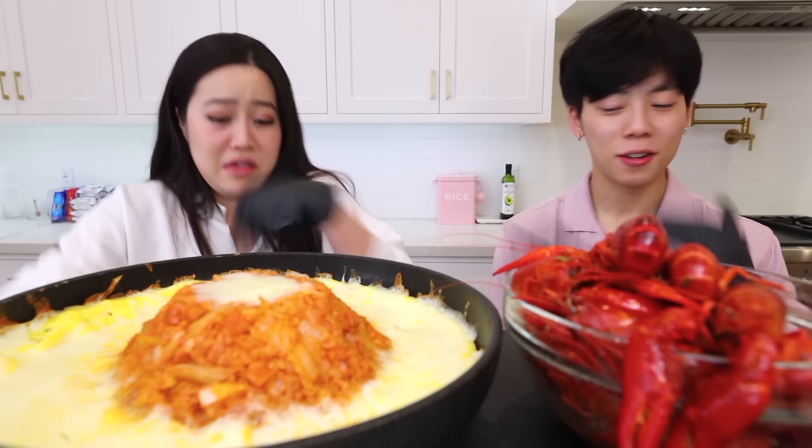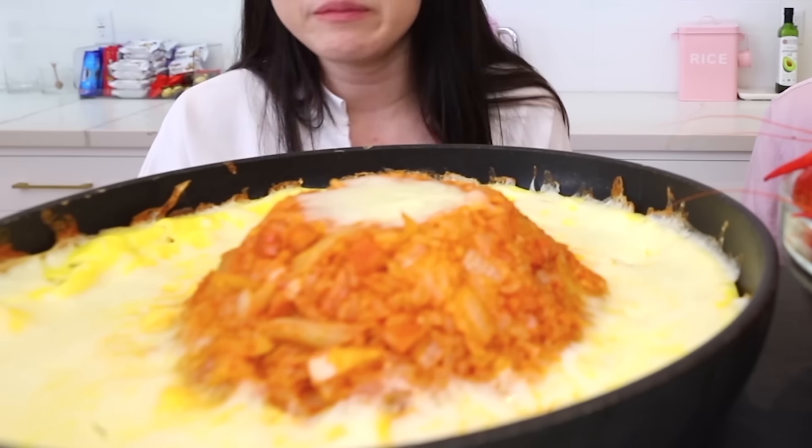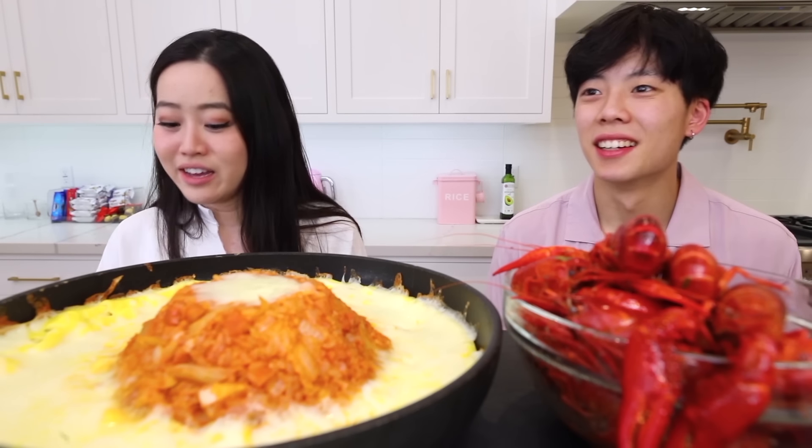Hi everyone, welcome back to my channel. My name is Stephanie and today we are back with another mukbang. In front of us we've got a giant pile of kimchi fried rice covered in Korean steamed egg and mozzarella cheese on top. We've also got a pile of crawfish. My fiancé asked which we're more excited for — we said the rice, like the peasants that we are.